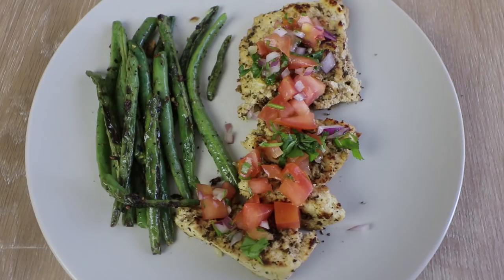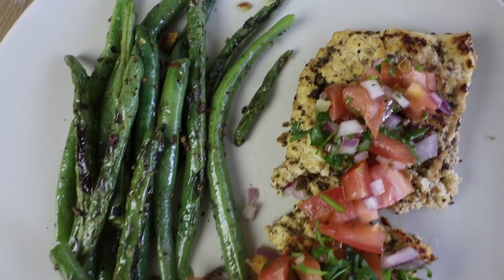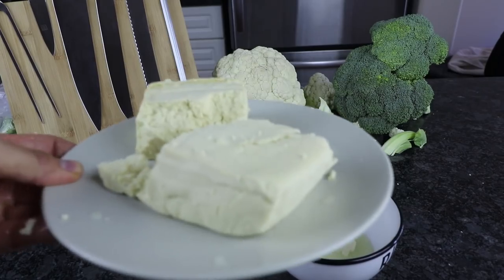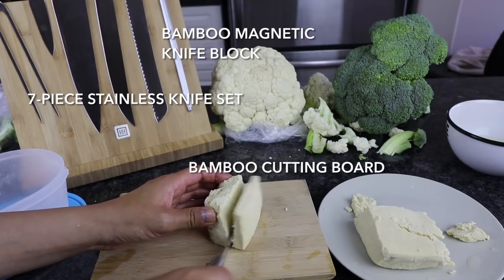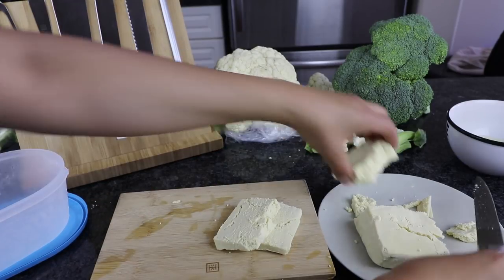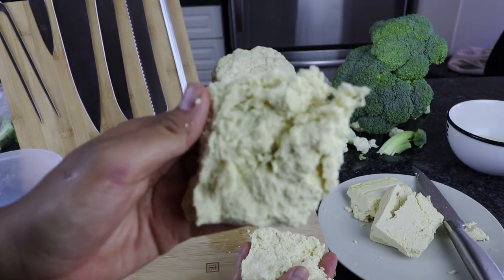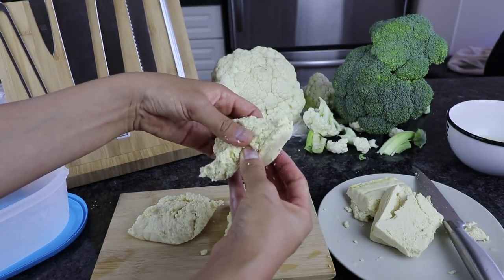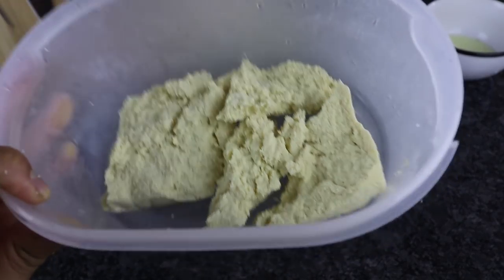The first dish I'm going to show you guys is what I'm going to call a tofu fish steak with fresh salsa. This is super flavorful and delicious. Now that you've prepped your tofu by freezing it, thawing it, and squeezing out that excess water, we can prepare our tofu fish steaks. You can choose to cut your tofu with a knife into neat rectangles, or you could use my method, which is to just rip it gently with your hands into wide pieces. I prefer this method because it makes it look more like a piece of fish or meat rather than a piece of tofu.